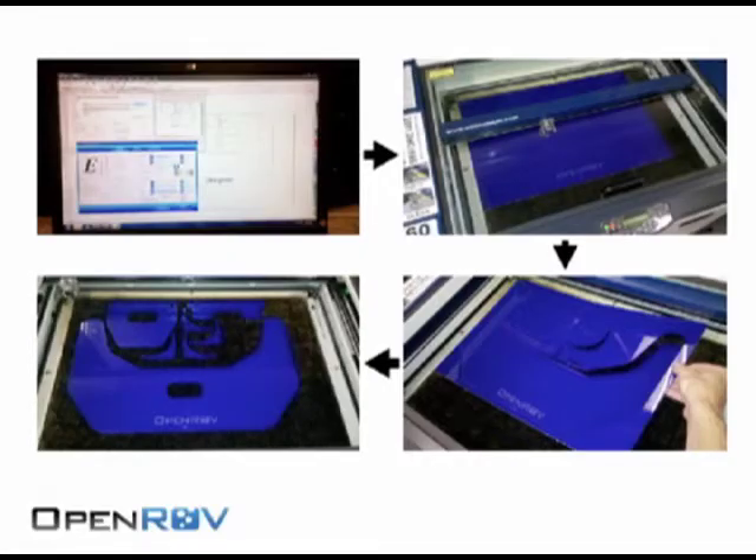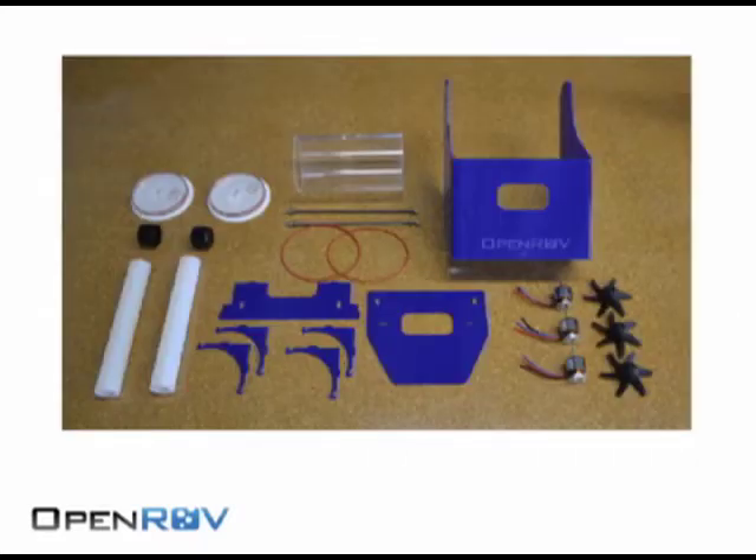We're using a laser cutter. The way it works is you lay a flat piece of material down — in our case acrylic — and a really hot laser beam cuts through it in whatever shape you want, which you program on a computer. We take a computer file, cut out all these flat pieces of acrylic, and they all go together in a jigsaw way to create the ROV. We also use a heat strip to bend the acrylic for the shell. They all assemble together and you have your tool for exploration.